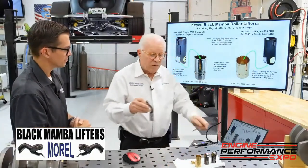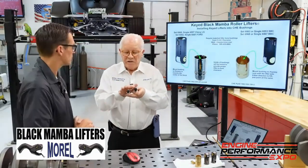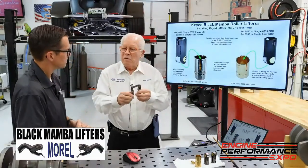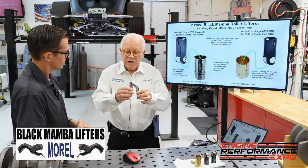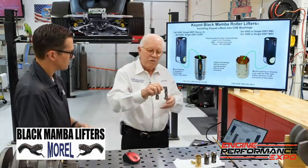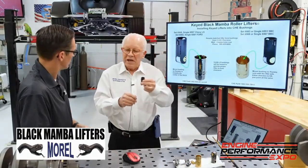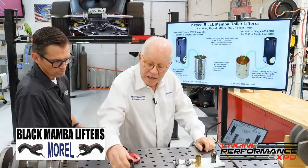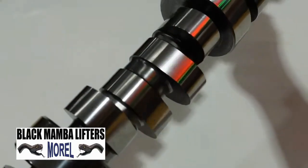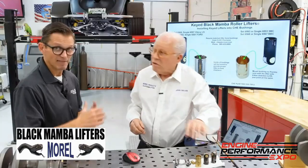As an example, this is a big block Chevy tie bar style, and you see the curve because on a Chevy they've got two different angles. If this isn't done correctly, you get a washing machine action, which you don't want. Once you go to a keyed lifter, everything stays perfectly in line with the camshaft. You want this to be in line properly with the cam — the geometry has to be right for it to actually work and have longevity.